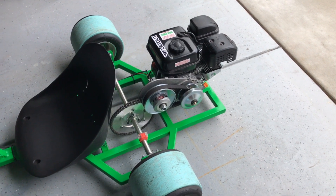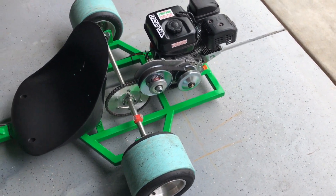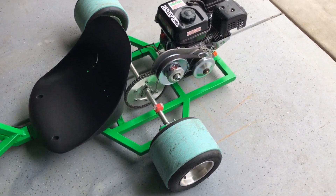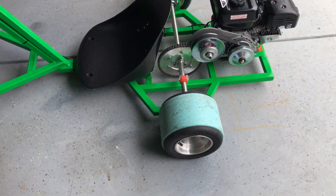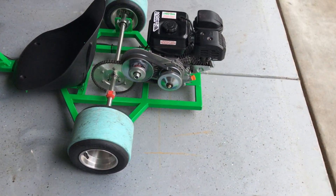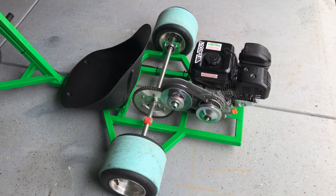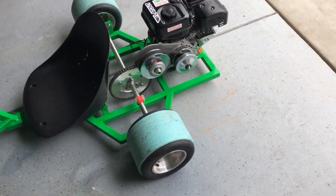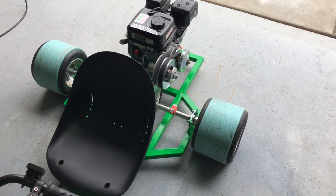It turns the opposite way than you're used to, but it works fine. I thought it was going to be kind of heavy in the rear end, but it's not. We've got a 54-tooth sprocket and got the axle and wheels kit from BMI Karts.